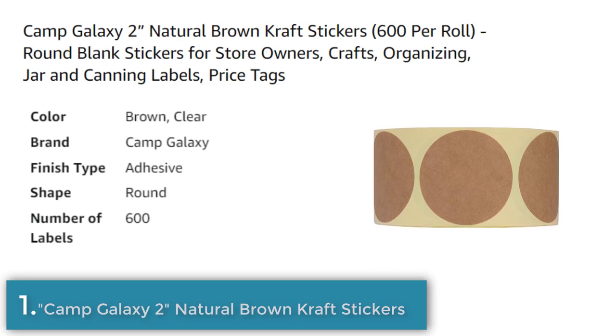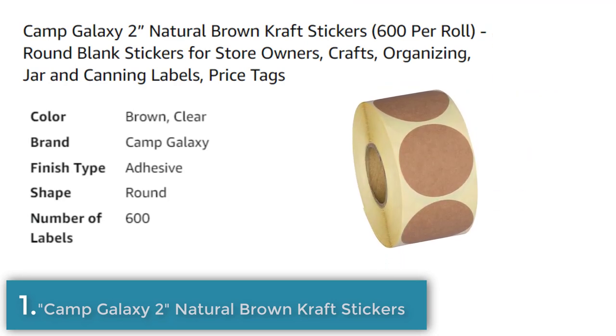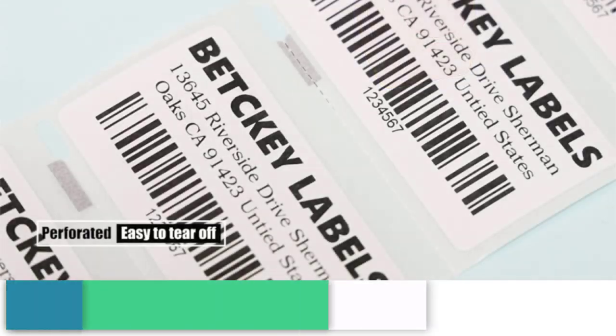The stickers are made of 100% recyclable paper and come in two smaller rolls for easy handling. They are great for stores, as they can be used as price tags or clearance stickers, or for labeling handmade items like tinctures, essential oils, soap, and homemade food. The paper texture is perfect for writing on, making it easy to create clear and legible labels.